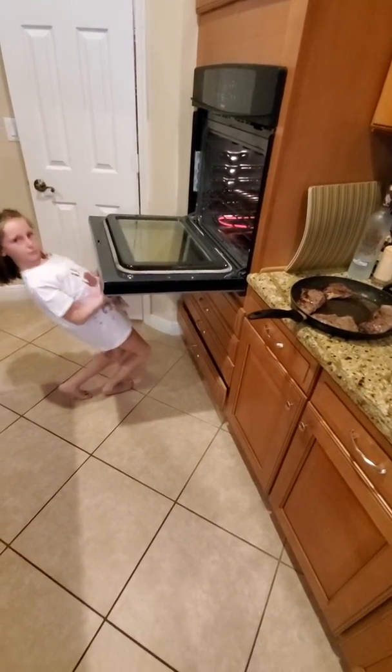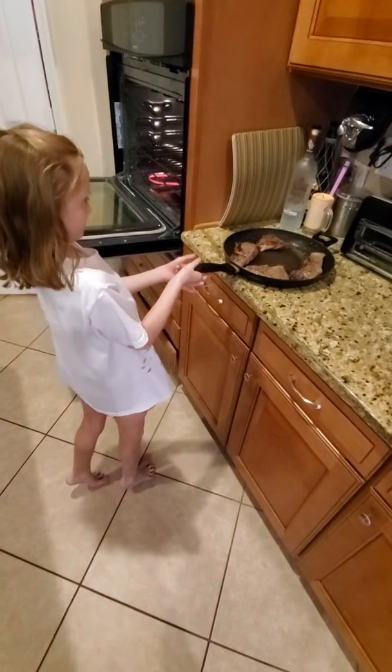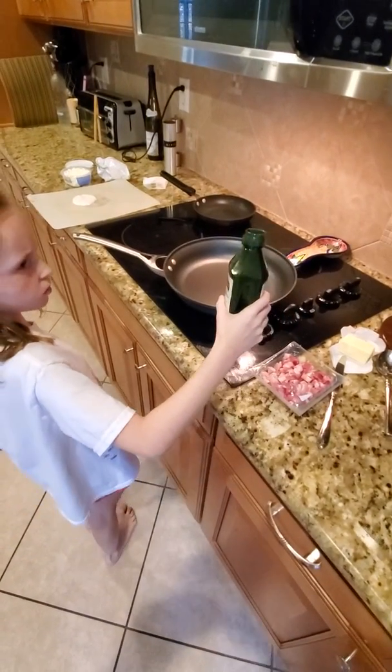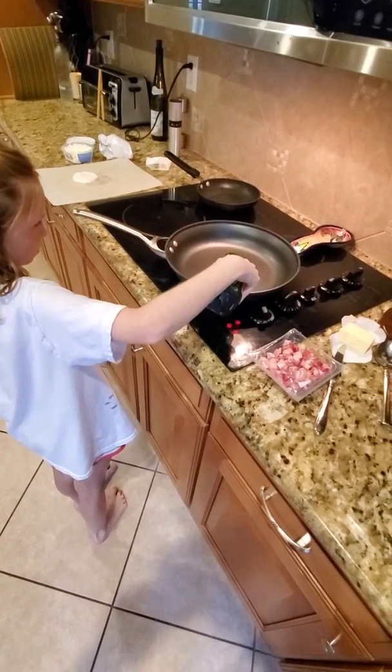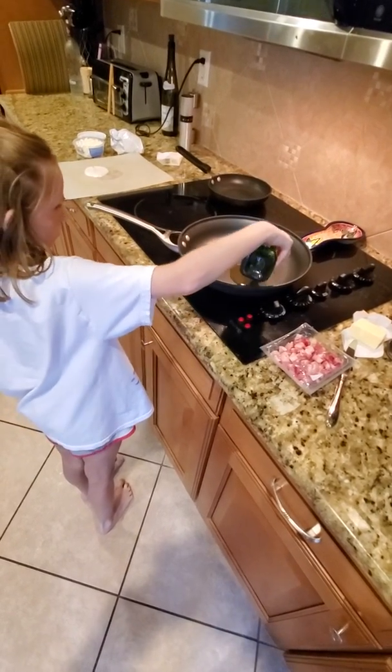Look at my back. Can you pick it up? Nope. Just a little bit. More than that. Swirl. There you go.